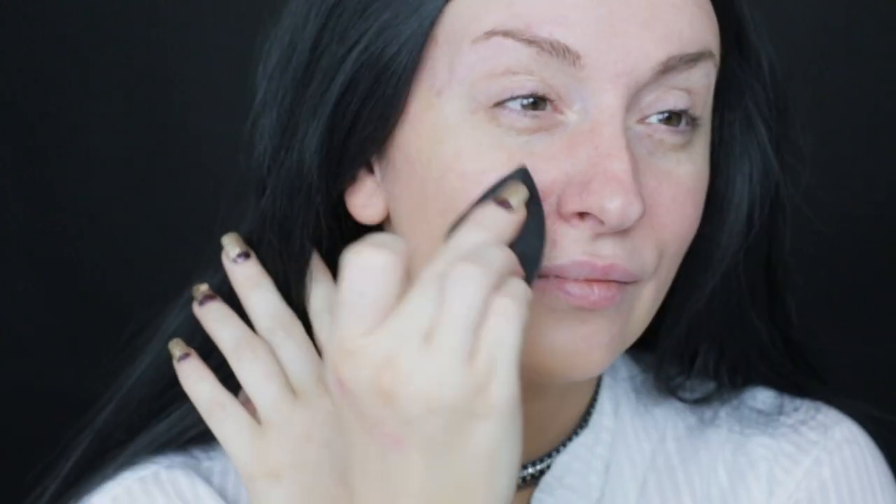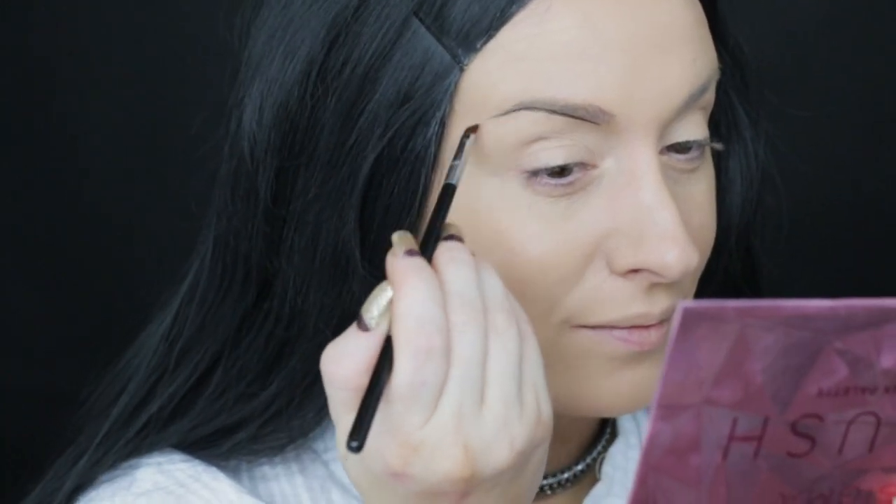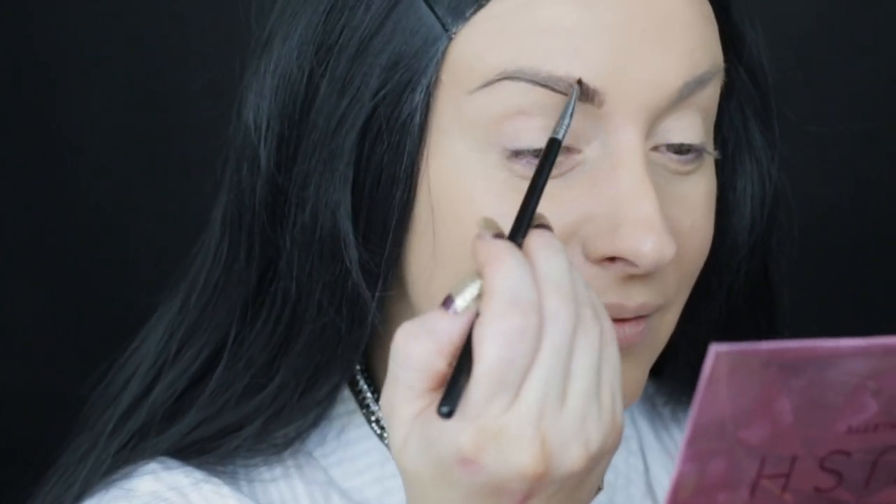I want to start with apologizing for the sound at the beginning — unfortunately my microphone is giving me a hard time lately. Anyway, with my 3DHD Blender I'm applying the Too Faced foundation in the shade Nude. For the brows today I'm using BH Cosmetics Studio Pro Waterproof Brow Pomade in the shade Brunette with a Sigma E65 brush.